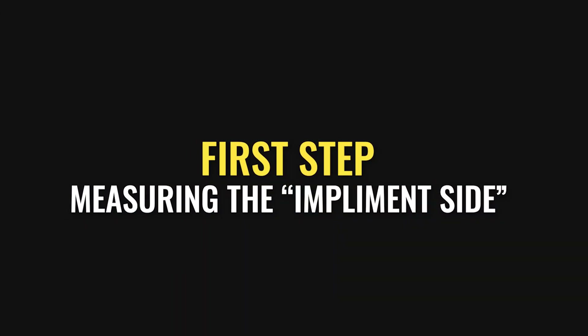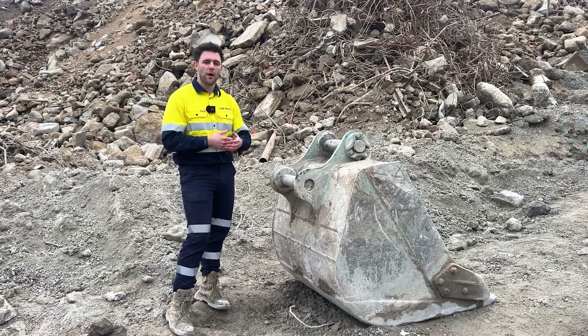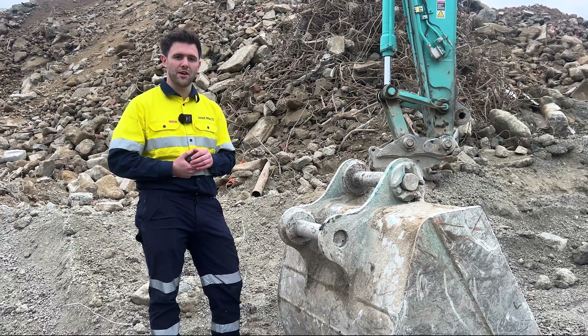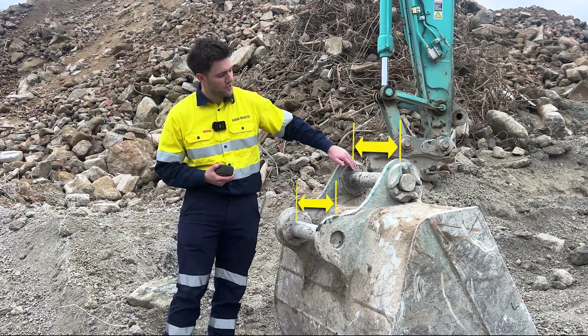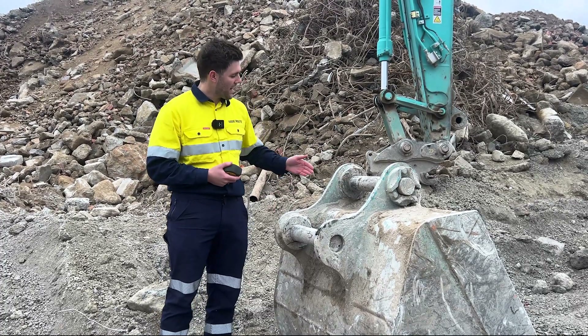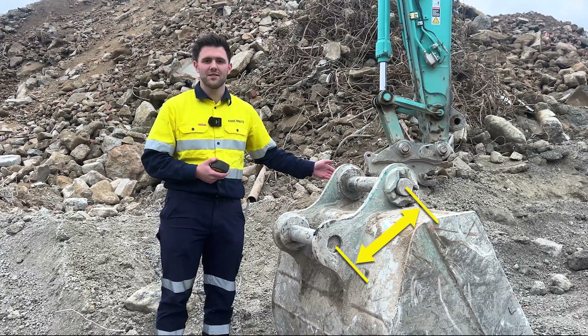For measuring this one up, it's easiest to disconnect your attachment from the machine, and we're going to start off with the measurements on the implement side. To measure up the pins there are five main measurements we need: A and B, which is the distance between the ears; C and D, which are your two pin diameters; and E, which is your distance between the pin centers.